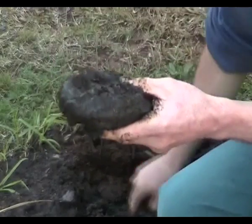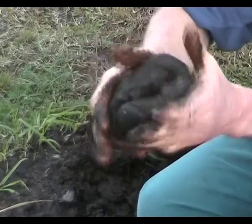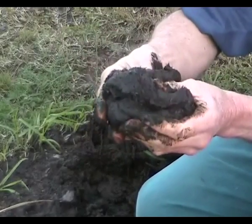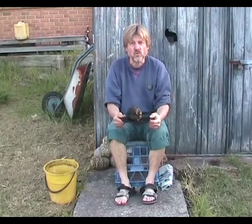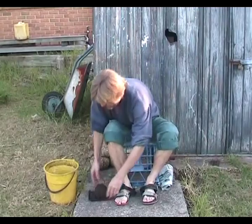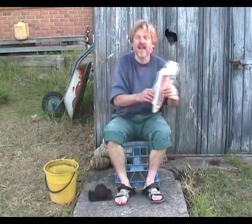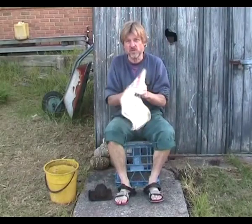So all that's left for me to do is to show you how to apply it, and that's easy. What we need is somewhere to sit. We need our earth, and I have an optional bucket of water and an optional newspaper.